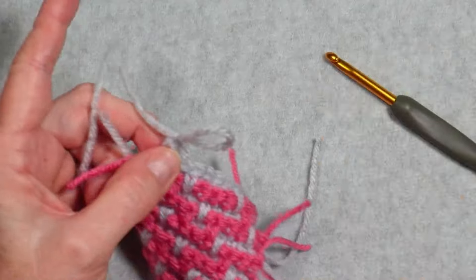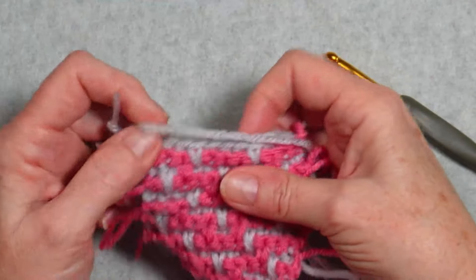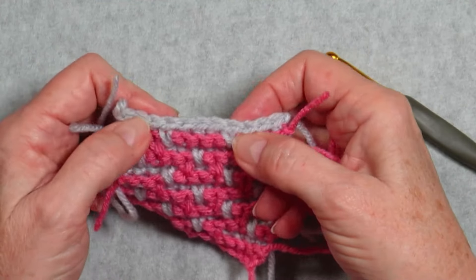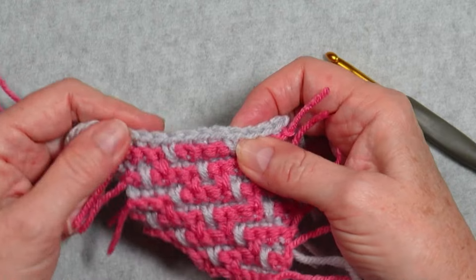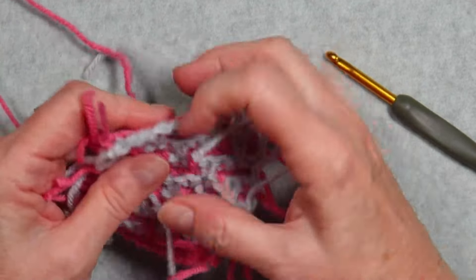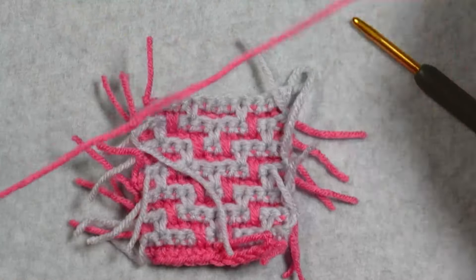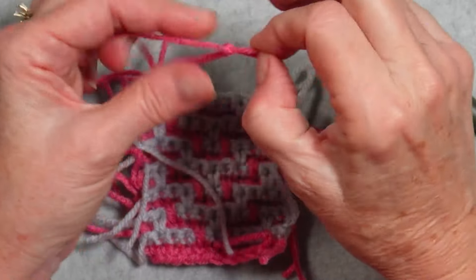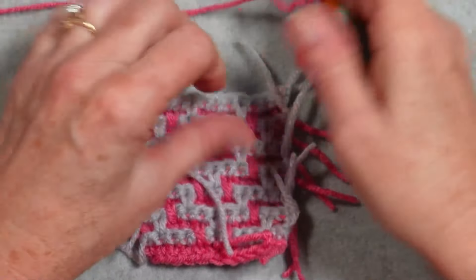I usually leave a little bit longer tail than these — I just shortened them for the sake of the video. Now our next row will be in the pink. We turn our work because this is the wrong side of those stitches — every row we turn our work to the other side. All the pink stitches will be facing the same side of our work, and all the gray stitches will be facing the other side.